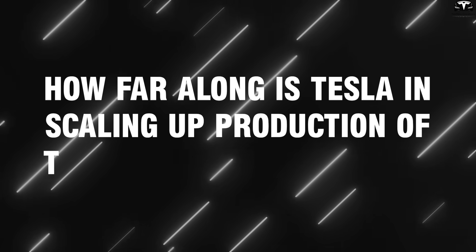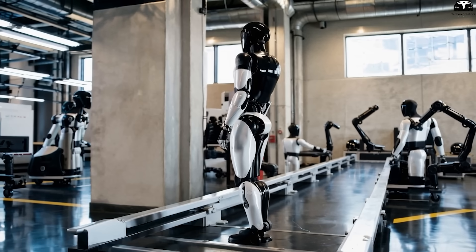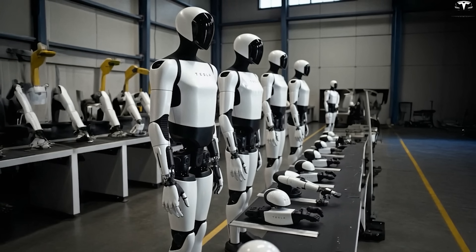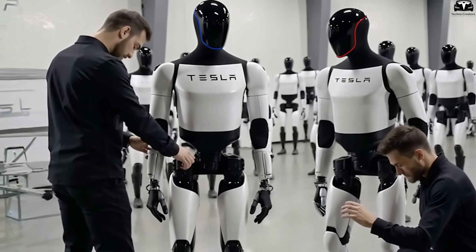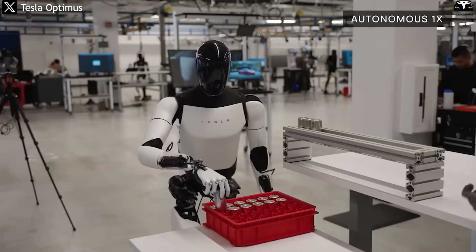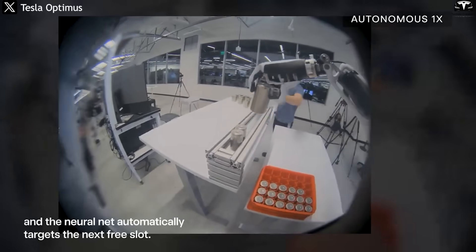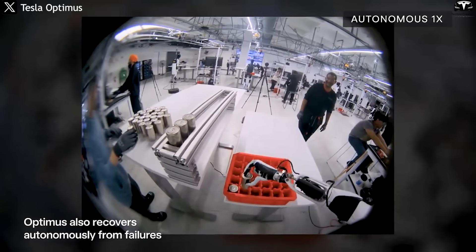As of May 2025, Tesla is transitioning from the testing phase to small-scale production of Optimus Gen 3. The pilot production line is at the Fremont factory in California with an initial goal of 5,000 robots this year. Elon Musk revealed that Tesla has prepared enough components to scale up to 10,000 to 12,000 units — a preparatory step for a larger ramp-up planned for 2026. Each robot is equipped with an advanced AI system that allows it to learn and adapt to its work environment, improving its behavior over time.